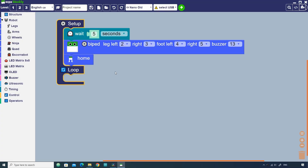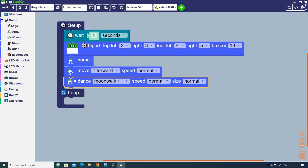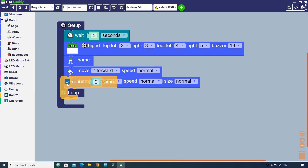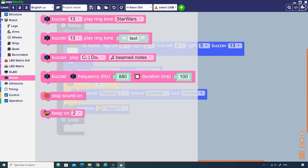To move forward, drag the move block. Here you can select direction and speed. Let's move it forward at normal speed. Now let's add the dance block to make it dance — select type of dance, speed and size. You can also repeat movements using the repeat block, add different gestures using the gestures block, and play a tone using the buzzer block.